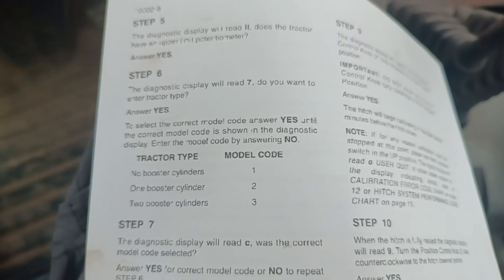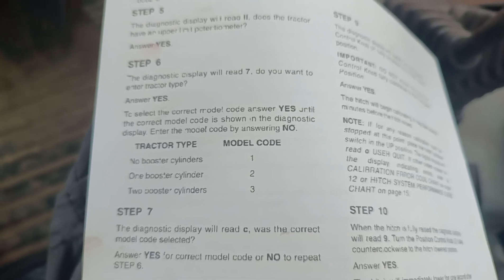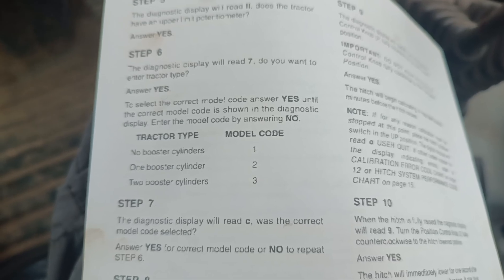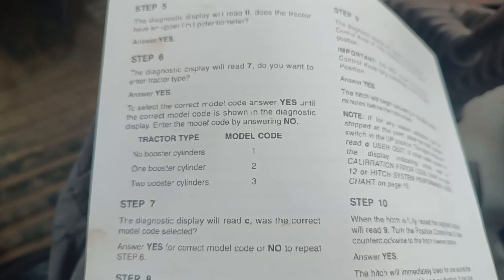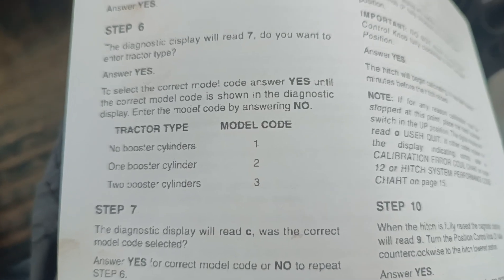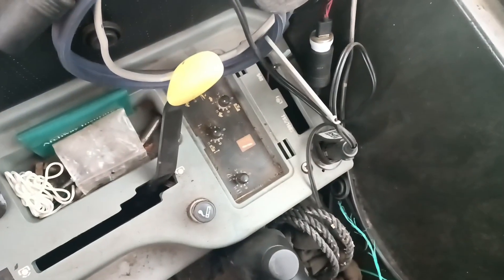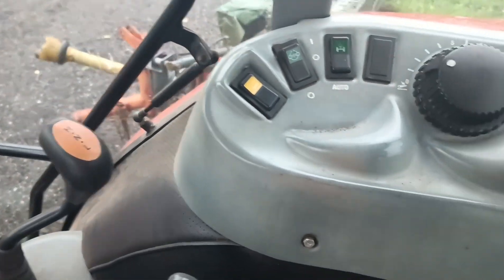We are now showing seven. We have to select the correct model code — answer yes until the correct model code is shown in the diagnostics display, then enter the model code by answering no. We have no booster cylinder, so that's one. We answer yes once on the momentary switch to show one, then select no to select it.